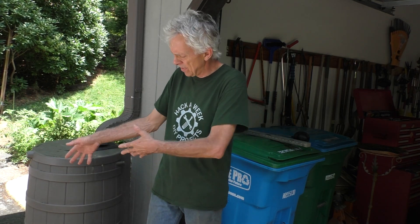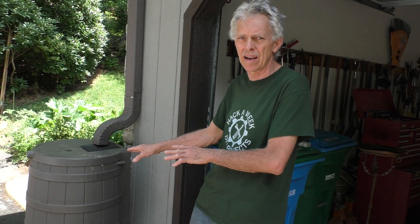Yes indeed, it is good to be back. A year and a half since I've done a video. We moved into a new house. We're living in Asheville, North Carolina now.